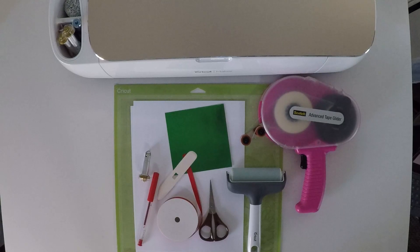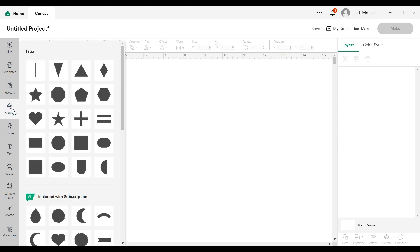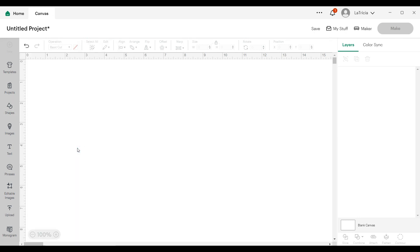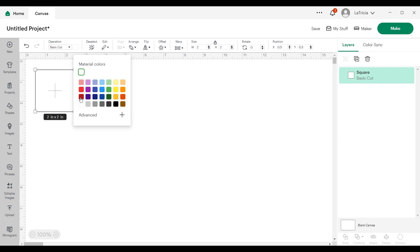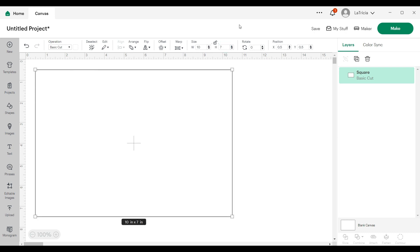Let's head over to Cricut Design Space to create our card. I'm here on the canvas, ready to create my card base and liner. I'm going to go to the left hand side, click on shapes, and grab a square. I want to change the color to white. Now I want to change the dimensions — I want my card to be five by seven, so I'm going to change the width to ten and the height to seven. I'll click the lock to unlock it, change the dimensions, click enter, then put the lock back on.